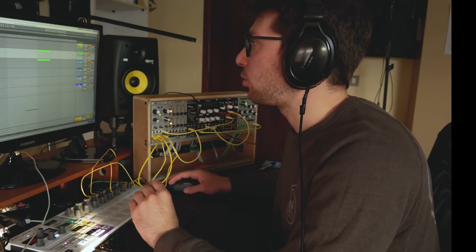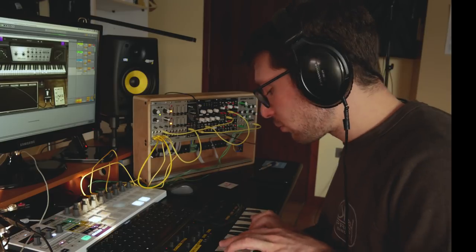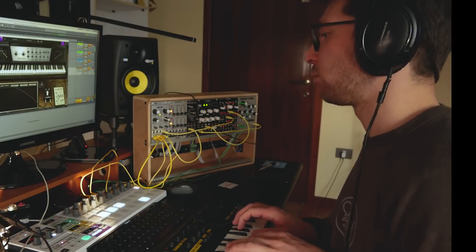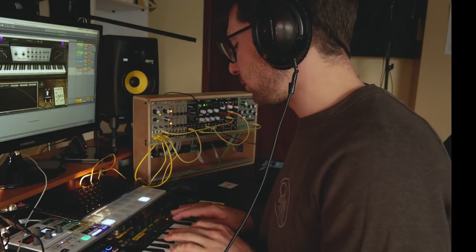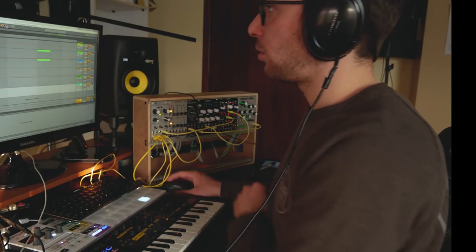I also want to try to record a Wurlitzer — some chords. I like it. Now I really need to record all this stuff in Ableton because I need some free MIDI channels.